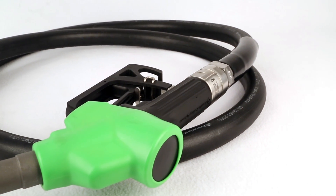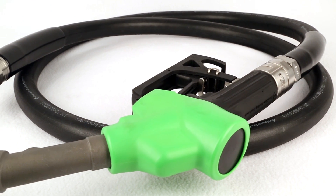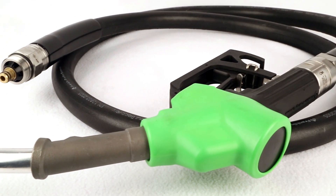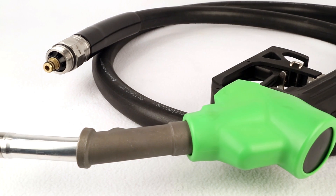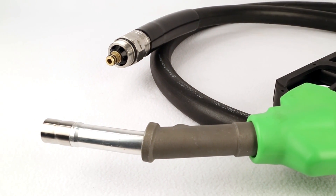The Omni series is a complete system. We offer sight glasses, breakaways, swivels, and a coaxial hose customized to length with either swivel options or fixed end options. Our Omni series vapor recovery nozzle, hose, breakaways, swivels, and sight glasses is a complete solution for the vapor recovery market.